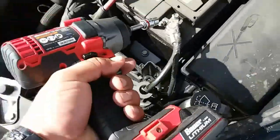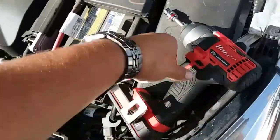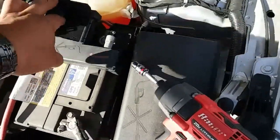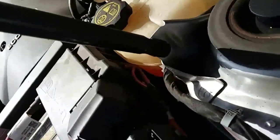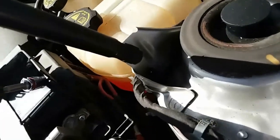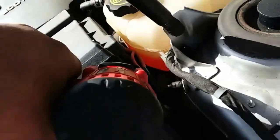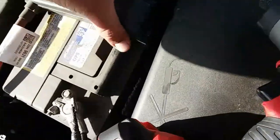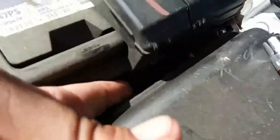We're going to use our 10 millimeter socket to loosen up the terminals. That's the negative and here's the positive. Go ahead and loosen that up — might need to use both hands. That flap keeps fighting me, but there it is. Now to remove this cover, there are a couple of clips on the battery.